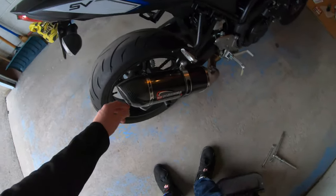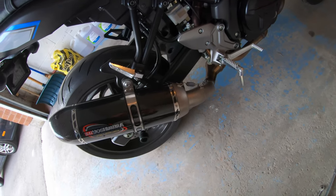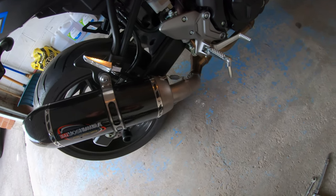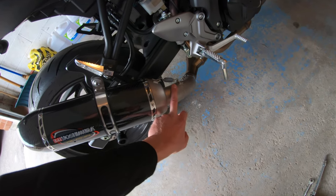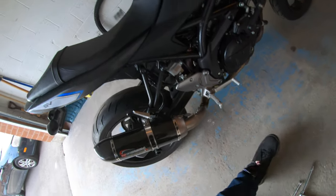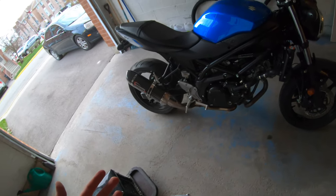One more thing I'm going to mention is wipe it down before you go out the first time and start it, just so that all your fingerprints don't cook onto the actual pipe. You don't want to ruin a nice looking pipe - it's brand new, so keep it clean.